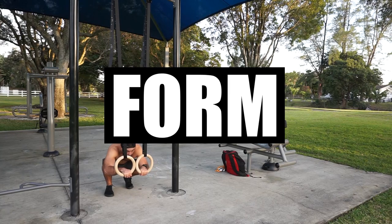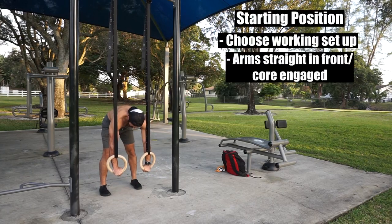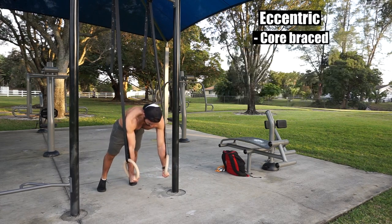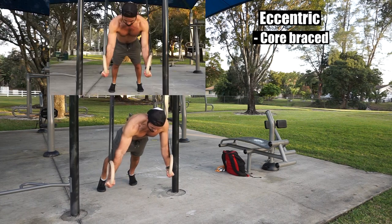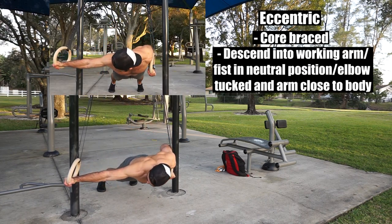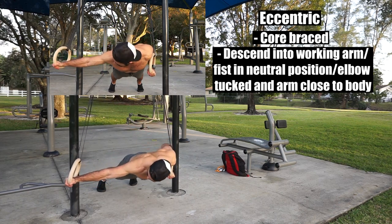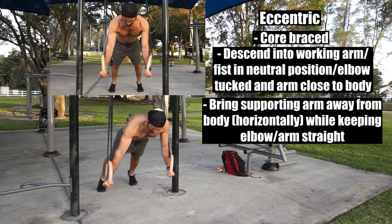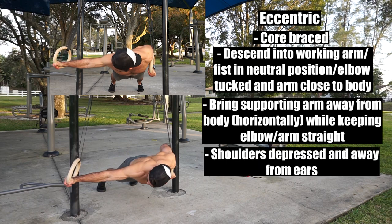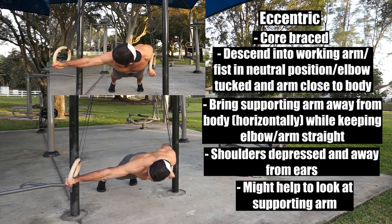Now let's go over form. For the starting position, choose the setup that you'll be working with. Keep your arms straight in front of you and brace your core. You also might find it useful to stay on your toes. During the eccentric, keep your core braced and with control, descend into the working arm while keeping your fist in a neutral position and elbow tucked with your arm as close to your body as possible. As you are descending into the working arm, abduct or bring your supporting arm away from you horizontally, keeping the elbow straight. Also, make sure your shoulders are depressed and it might be useful to look at your supporting arm as you lower down to make sure you're keeping it straight.